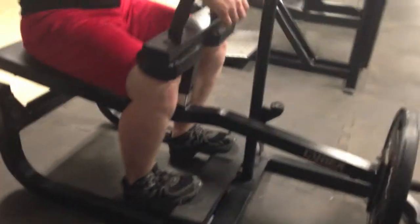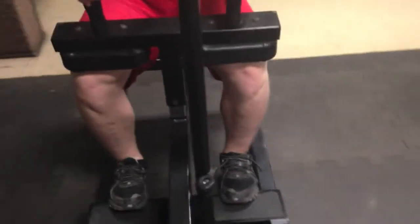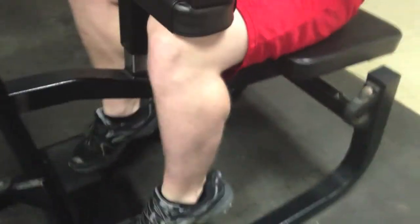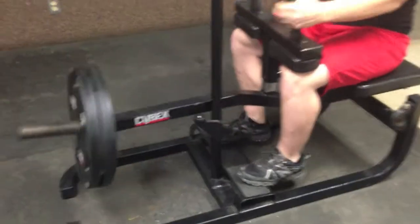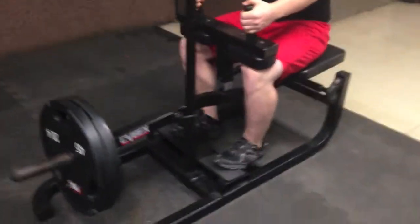Hey, what's up guys, Pierce Fitness here, aka Striatian Nation. Going through a quick calf and ab workout. What I like to do when I'm sick is stay active but not do anything too intense, so I picked calves and abs. This is actually on the weekend — it keeps me active and not lazy, and it's not too stressful.